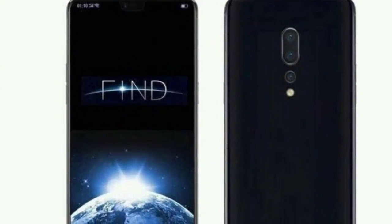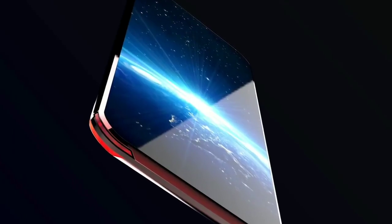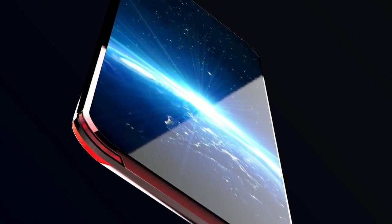Does it have a fingerprint sensor? Yes, it does. For graphical performance that can make games run smoothly, this phone has got an Adreno 630 GPU.